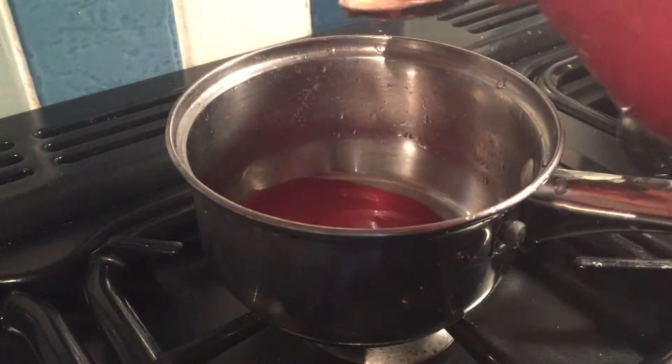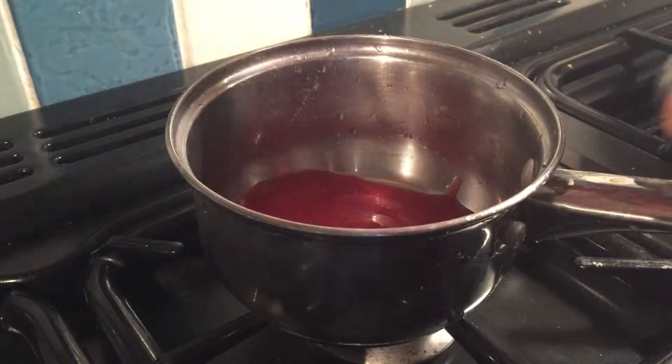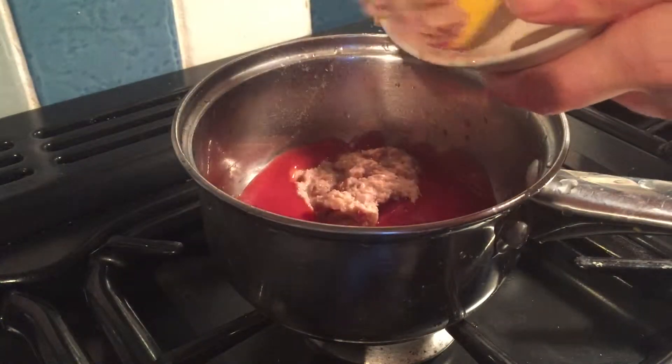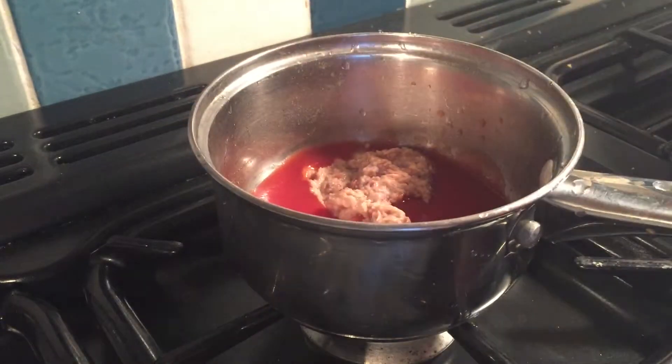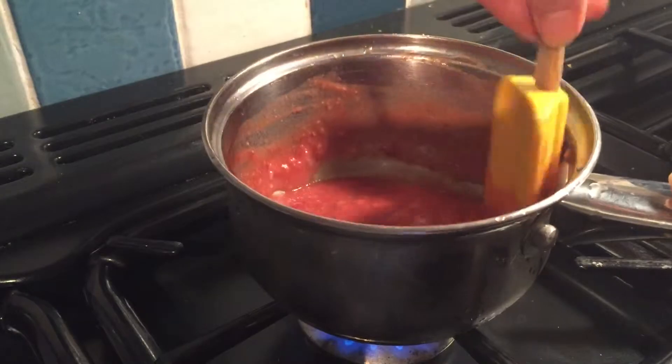In a saucepan, put three tablespoons of tomato sauce and put it on a low heat. Add two tablespoons of the hummus into the mixture and stir the sauce for about two minutes until it is hot.